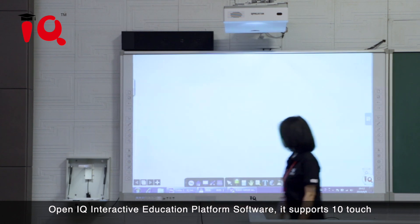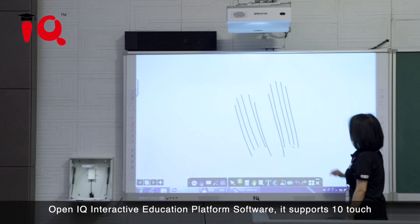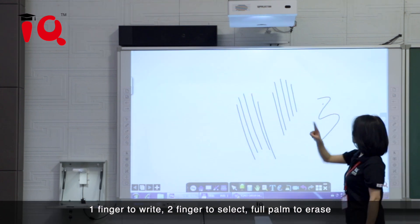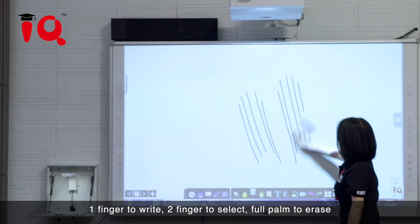Open IQ Interactive Education Platform software. It supports 10-touch: 1 finger to write, 2 fingers to select, and full palm to erase.